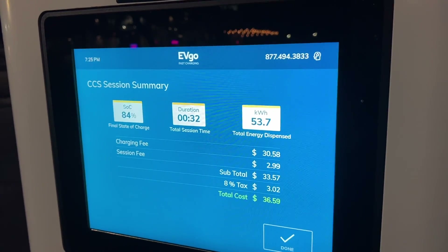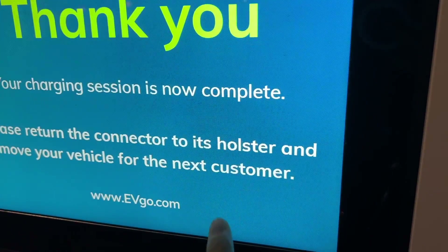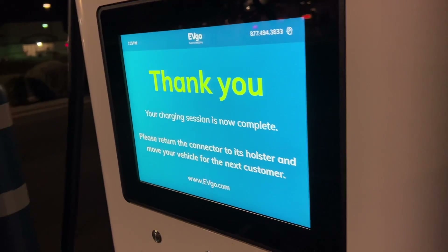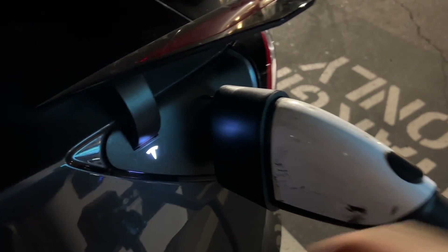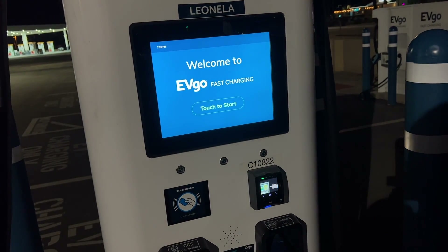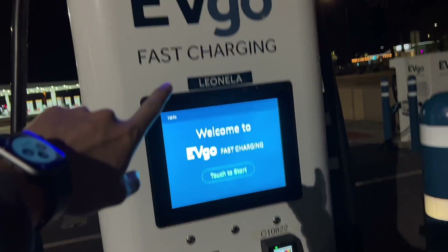It looks like we hit 32 minutes. It says 84%, but I'm sure the car says 85%. It's going to cost $36. The Tesla automatically unlocked the charge port, so I can just pull this out, remove the adapter, throw it back in the trunk, and hang the cable back up.